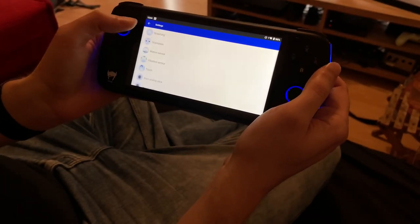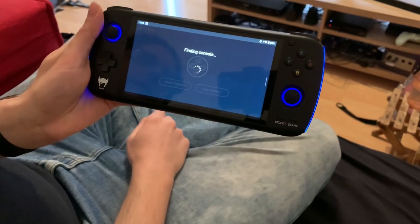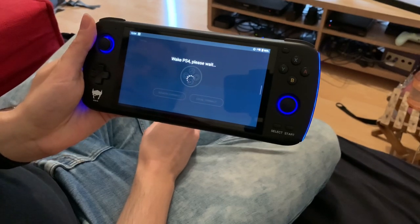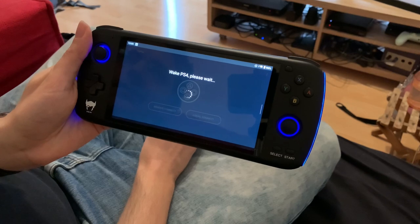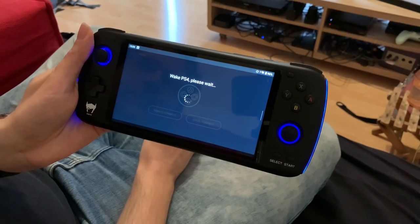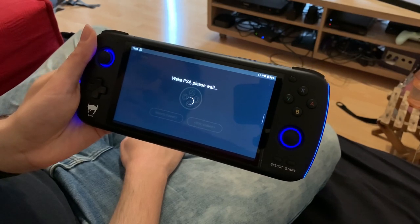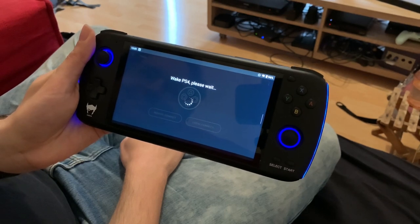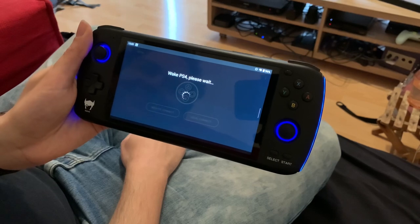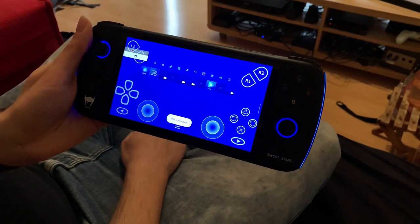Let's go into the connection now — we go local connect. You can also do remote connect if you want to connect over a network, but you need to open some ports on your router for that. Wake it up. It takes a little while. I'm not fast forwarding through this — you can see exactly how long it takes. I just think it's fantastic that I can actually connect to my PS4 from my Odin. There we go — we're in.